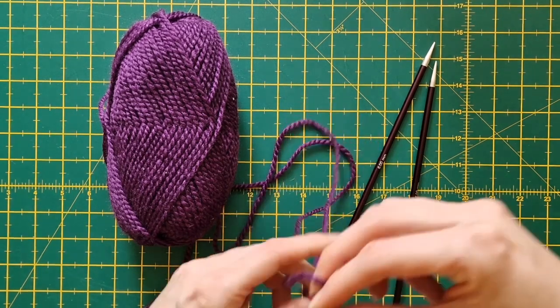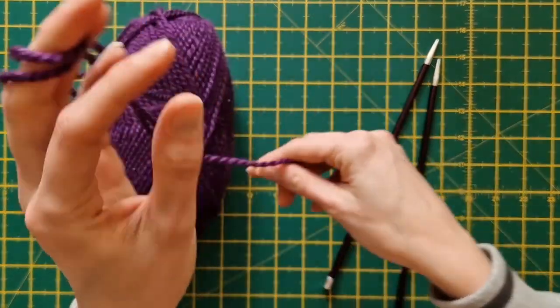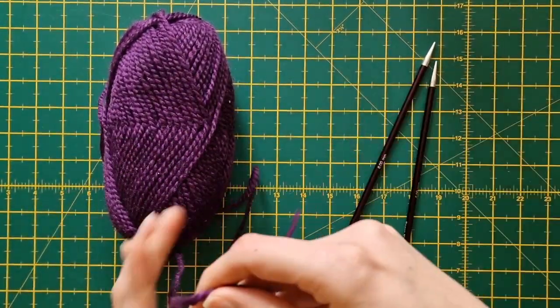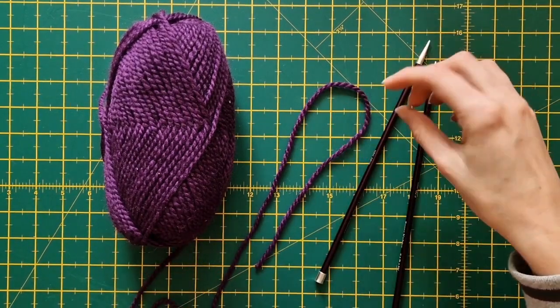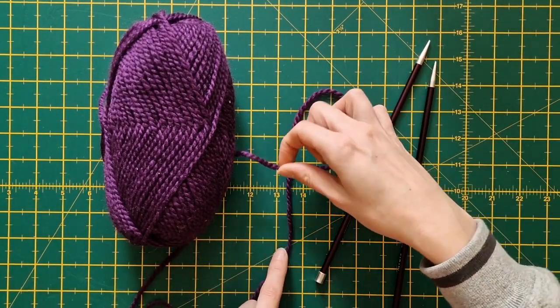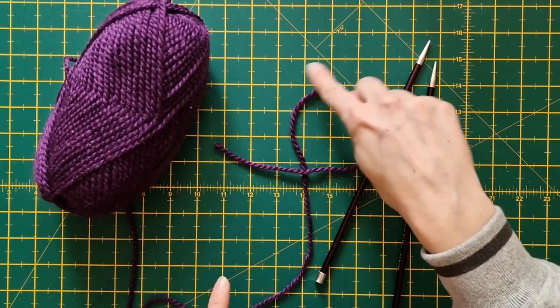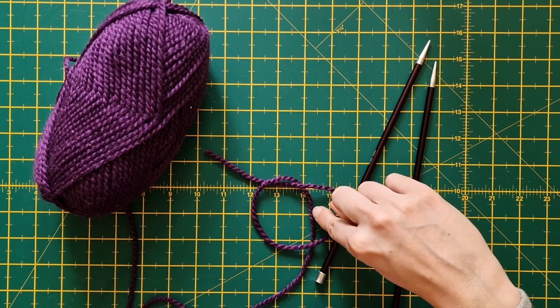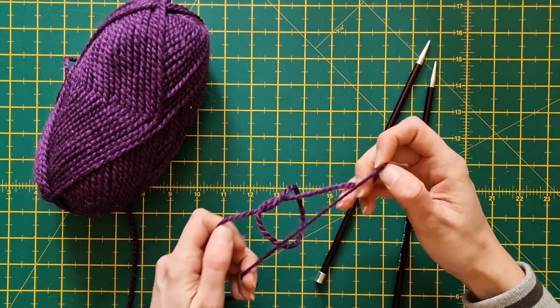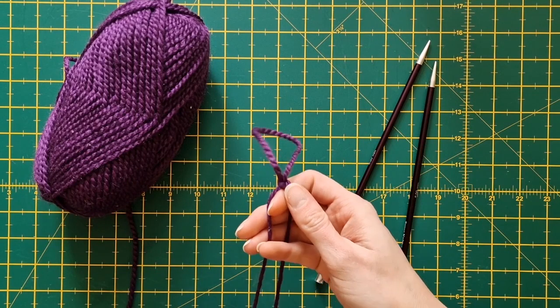Now to get started we need to find the tail of the yarn. We've got to wrap the tail here and we're going to make what's called a slip knot. We're just going to lay it out here, so we're just going to tuck that yarn over to make a loop with a little tail. We're going to pull it back across over that working yarn and just pull it through. So now we've got what's called a slip knot.